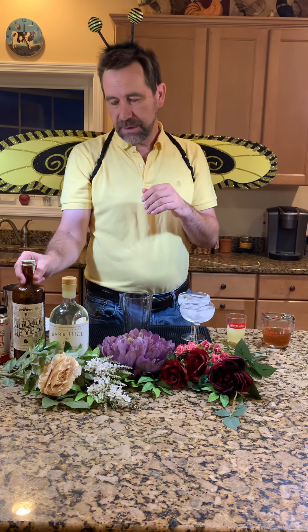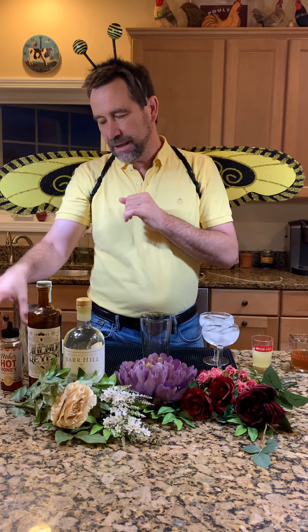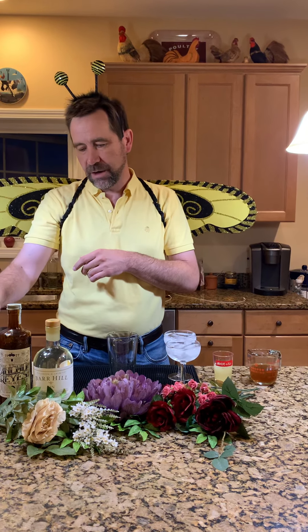We're going to do a variation on the bees knees — we did the original about a year ago. The variation I'm doing tonight is called the Bee Sting. It's a spicy version of a bee's knees, made with Ancho Reyes, which is a chili liqueur. Normally it's made with regular honey syrup, but a friend who likes Ancho Reyes only had hot honey, so he made a hot honey syrup. I'm doing the same — this is going to be very spicy.